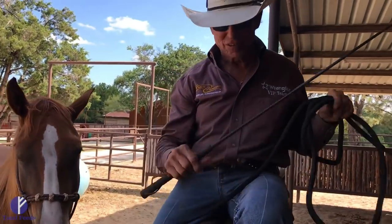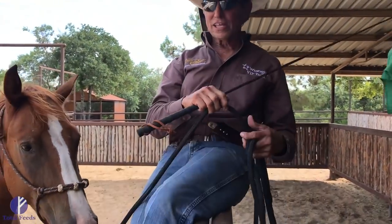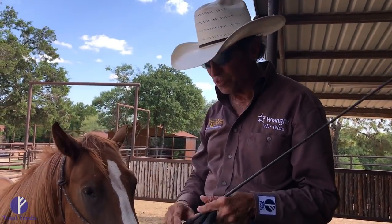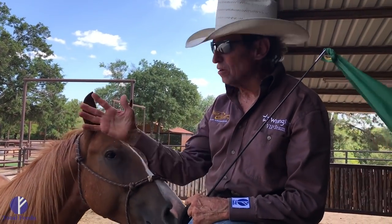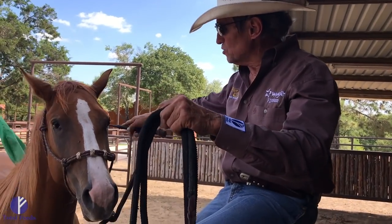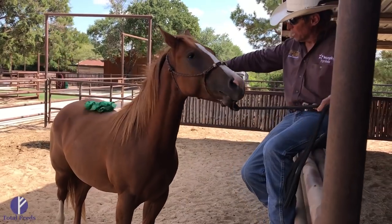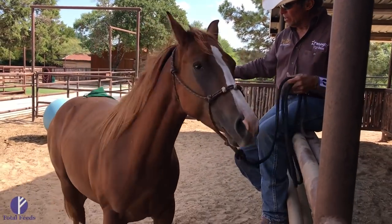I remember that. What are you going to show me? Well, this kind of deal here, I think it's just really good for a horse's mind. I have not done this with this two-year-old. But when you sit up above them, that's really good for them — that's where you're going to be when you're in the saddle. I'm just going to try to get this horse to get up next to me. He may not understand what it is that I'm doing, so I get him to move his feet there.